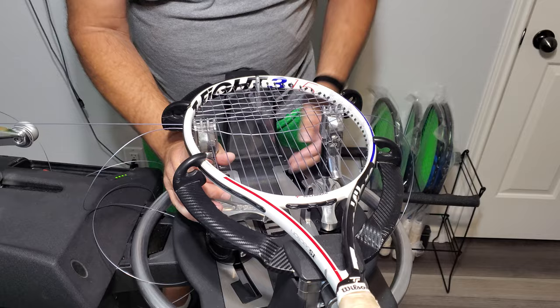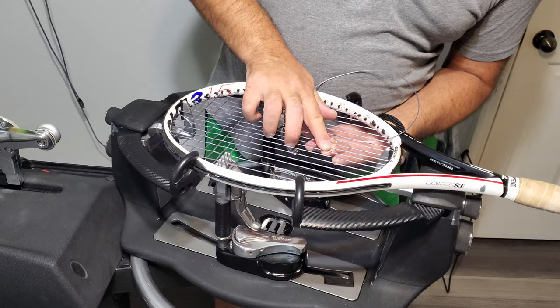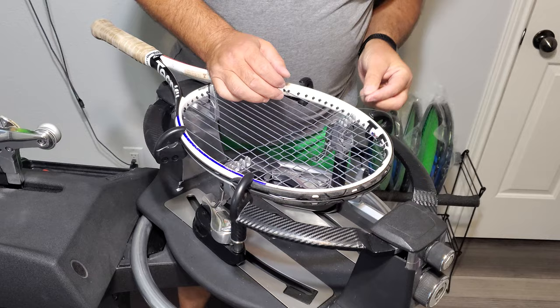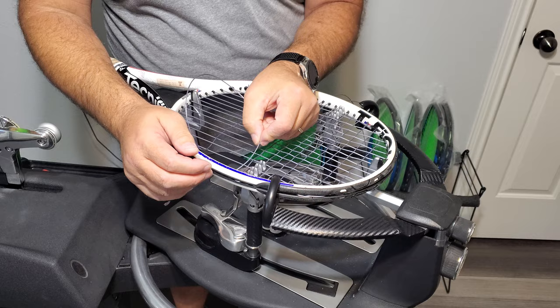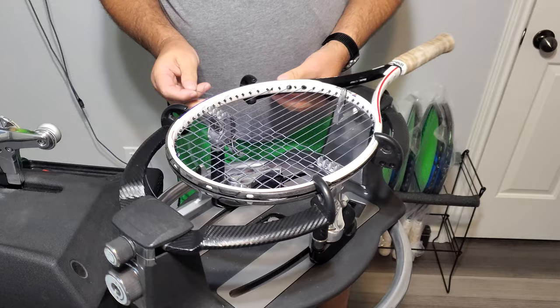Every cross string I do until I get to my skip, I'm going to start under, weave across, and it will finish over. Again, it will start under, weave across, and finish over. Doing it this way, if you ever get to the other side and your string is under, you've got a mislead somewhere. You can still finish over and have a mislead, if you'd like.